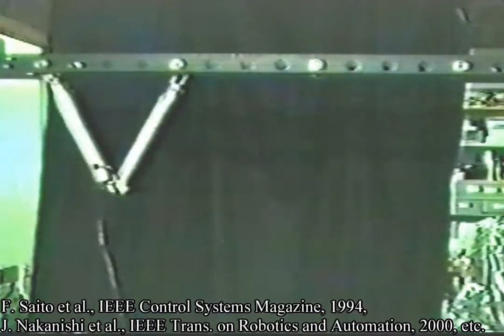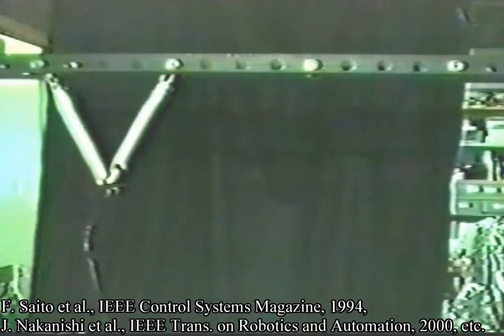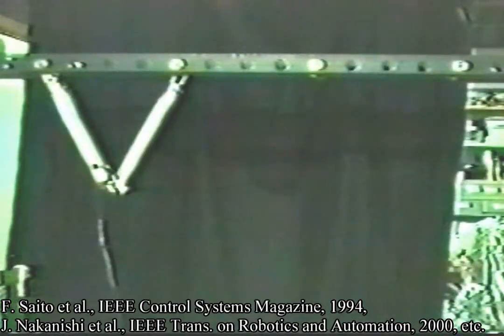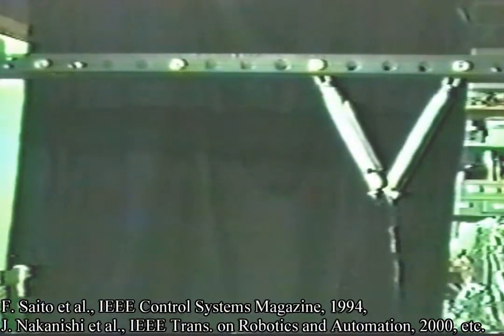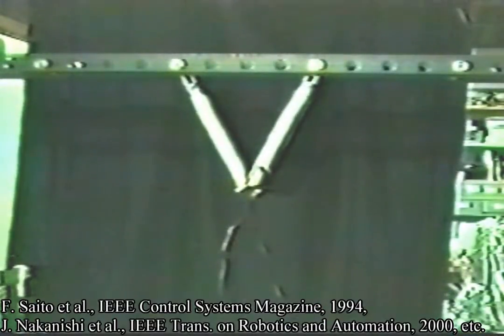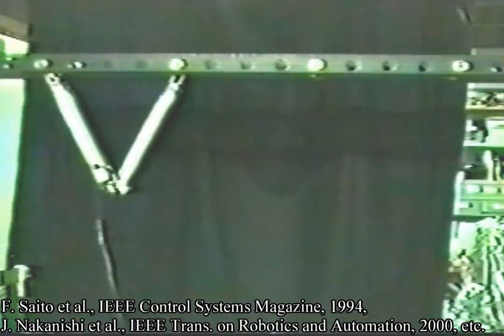The robot can perform another motion called the overhand motion. This motion is naturally more difficult than the underhand motion because the robot has to stop the turning of the arm against the gravity force, and the movement is liable to become unstable. However, our robot also succeeded in performing continuous overhand locomotion.